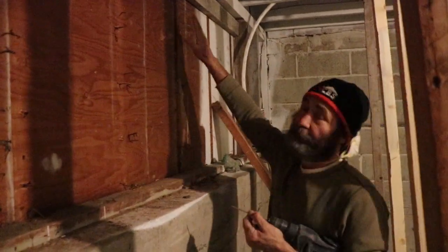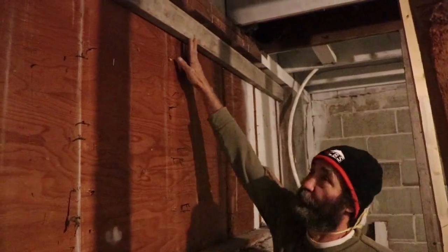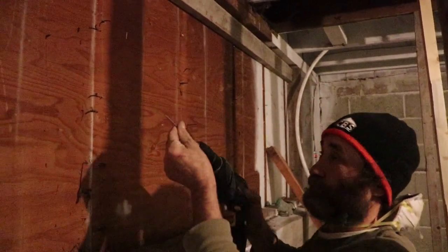Here we just put the header to have the extra support. This is the support to the floor and the walls for the next floor upstairs.